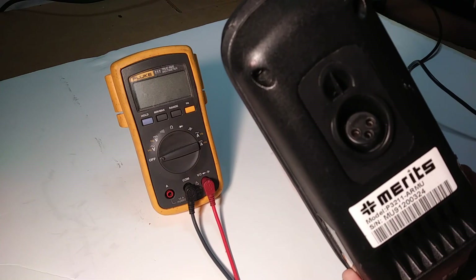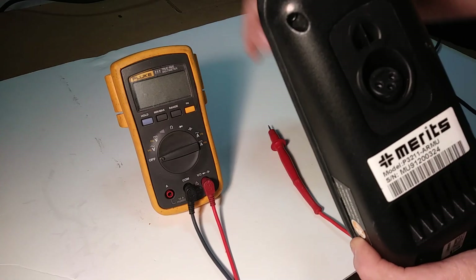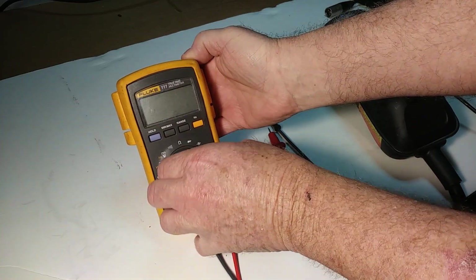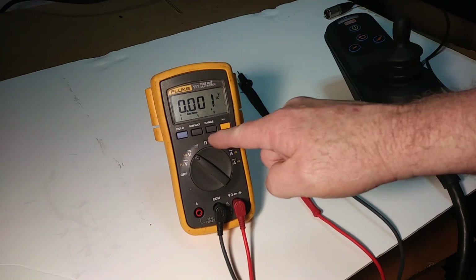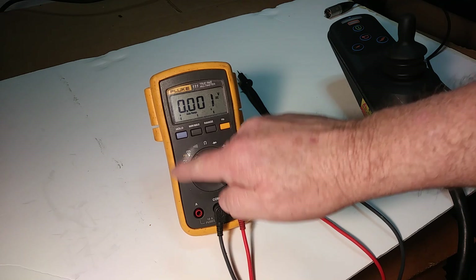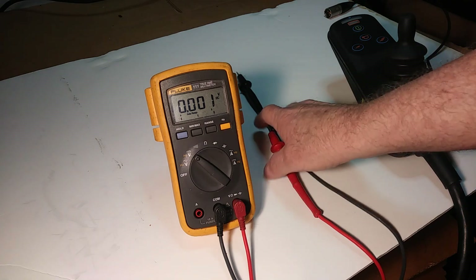You can just leave your controller on your wheelchair — just flip the arm up. You're going to need to turn your voltmeter to DC volts. DC volts is the V with the solid line on top and the dashed line below it, not the V with the squiggly line over it — that's your AC volts. We're not going to have an AC volts reading here.